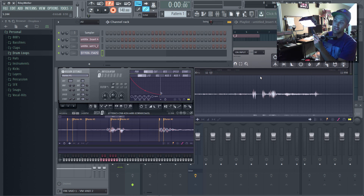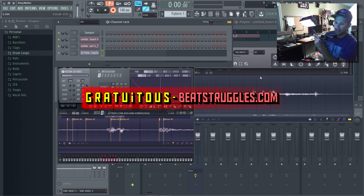Again, just be careful with copyright issues. Hopefully this video helps you out. I'm Graf Tudis, this is Beatstruggles.com, and I'll talk to you later.